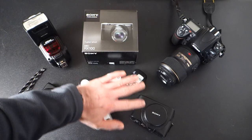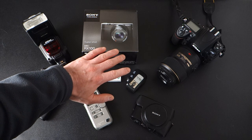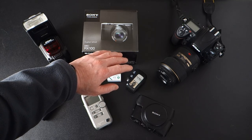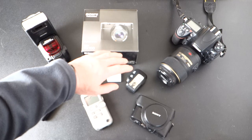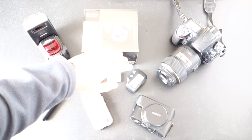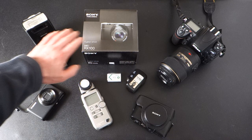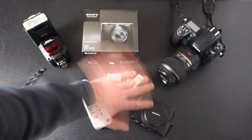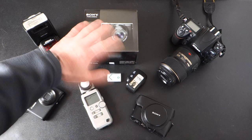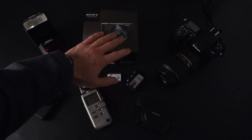I'm at ISO 3200 now, moving my hand back and forth just to show you that the shutter speed has not changed. Now if I wanted to change the shutter speed I can do so — I'm at 1/60th, so let's open it up to 1/4 of a second, the longest it'll go, and close the aperture down to compensate. I have proper exposure set, but as you can see my hands are blurring even though I'm not really moving them fast — that's because the shutter is at 1/4. Let's go back to a respectable shutter speed: 1/30th of a second.